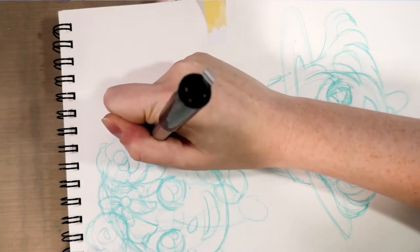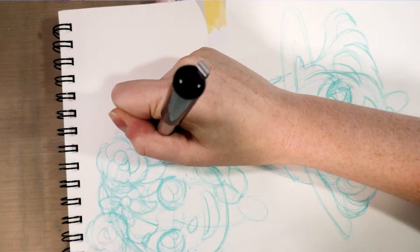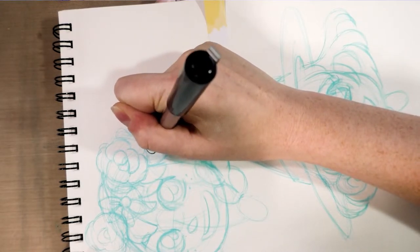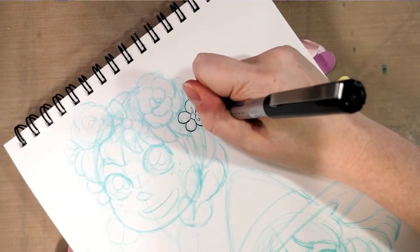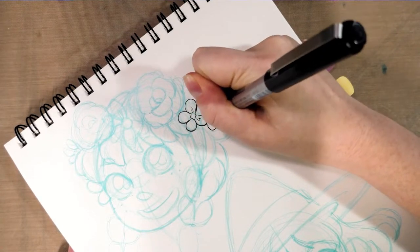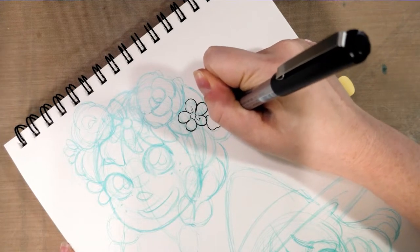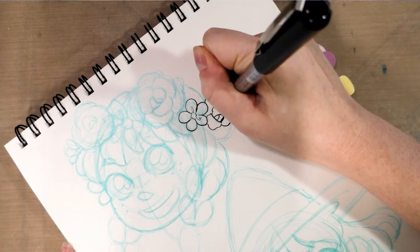I'm going to start off by delicately inking these flowers. If I make a mistake, I'll grab my Signo white gel pen, which is one of the best opaque white gel pens I've ever encountered — but I'll let the ink dry first before applying it. I'm not really concerned with the non-photo blue because I'm going to drop that using Photoshop. If you're curious how, head on over to natosoup.blogspot.com where I have tutorials on how to do just that.